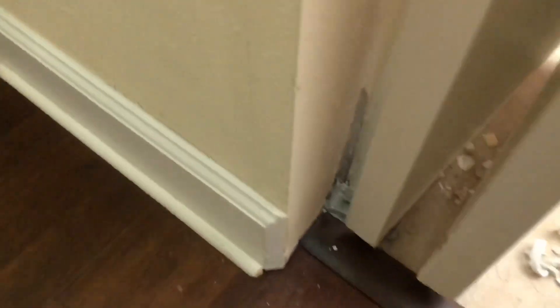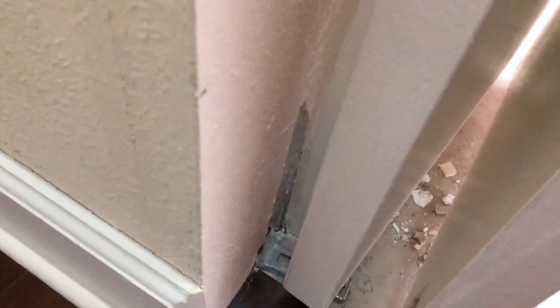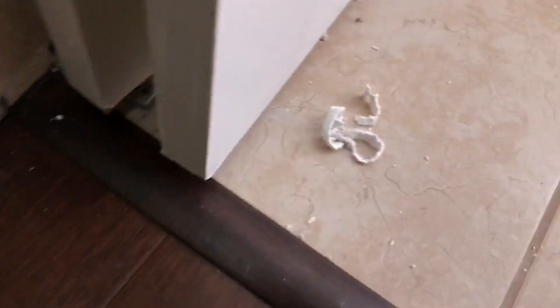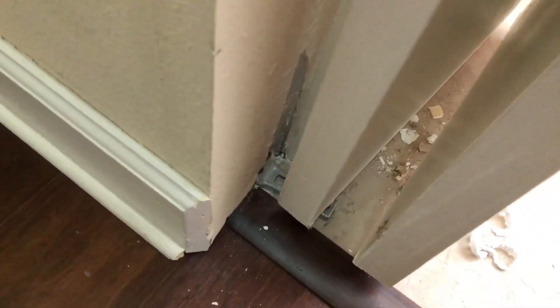I've got the threshold all set. Got my light there — now it's silent, rock solid. That's the way it should have been. I found when I was putting the door back in that they fixed part of the wall right over the metal support with some foam spackle. It does not last — it cracks and you can't paint on it very well, so I'm going to fix that with some good filler.